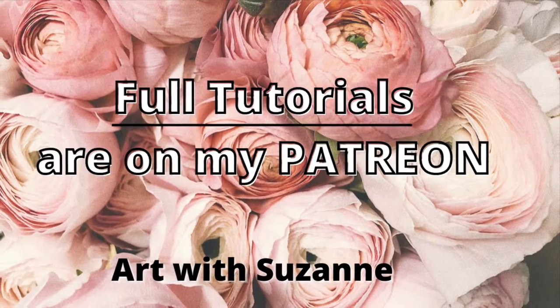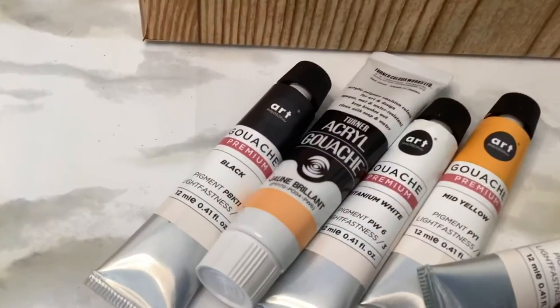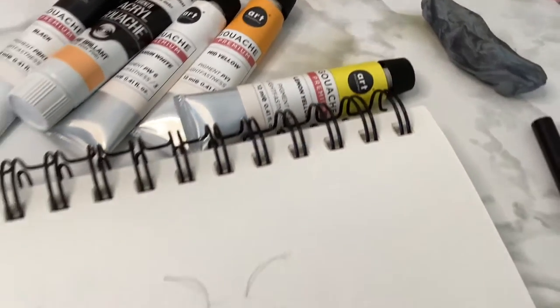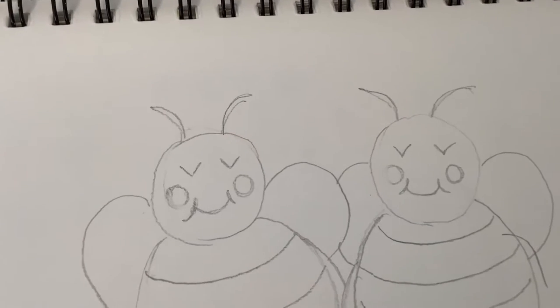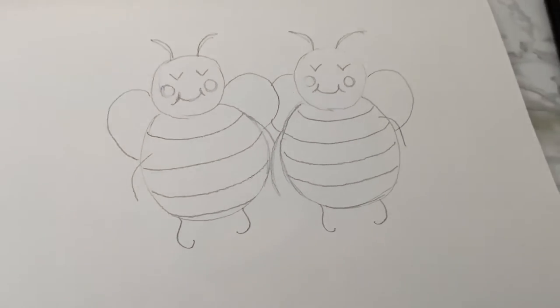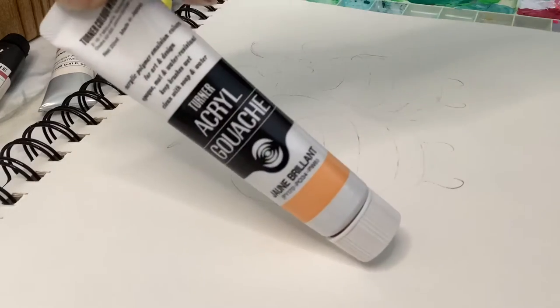Thank you for joining in. For today's video I have a cute little bee painting, and this one is with gouache. I used a mixture — I have some Art Philosophy and the Turner brand. There's also a quick pencil drawing that I'm showing, so feel free to pause and draw out your own if you'd like to continue on.